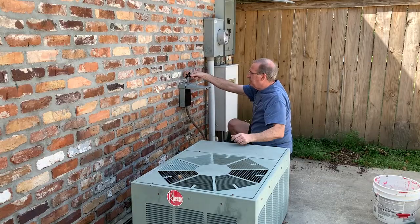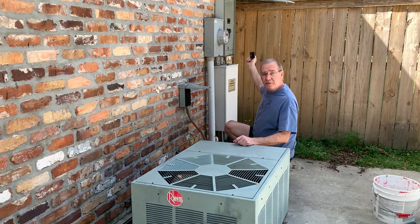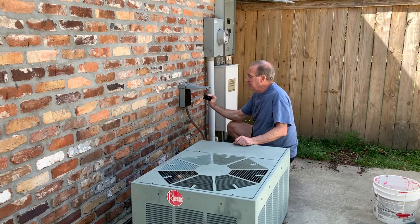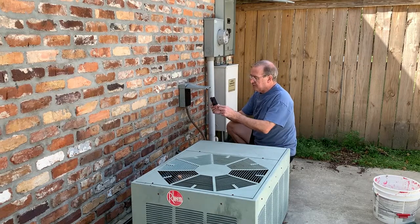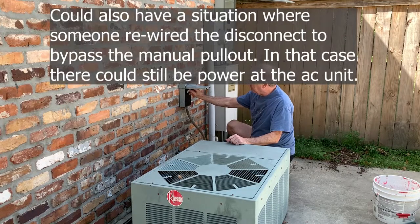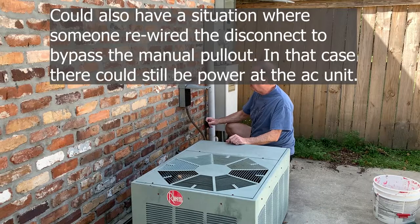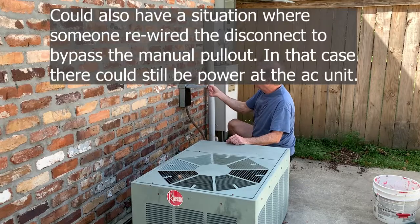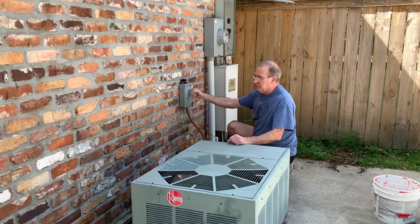We're going to pull the main disconnect. Some people don't turn the breaker off and just depend on removing the disconnect, but sometimes these disconnects can break and the blades can stay in — you think you're disconnecting the power and you're not. So just to be extra safe, turn the circuit breaker off too, then pull your disconnect.